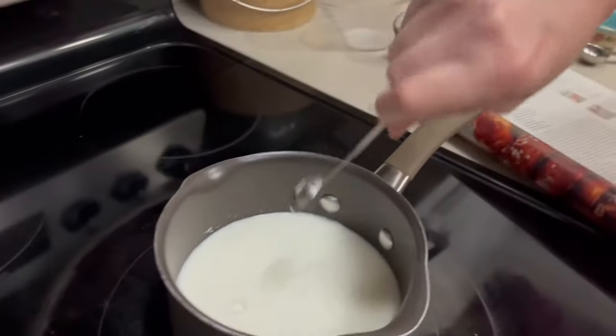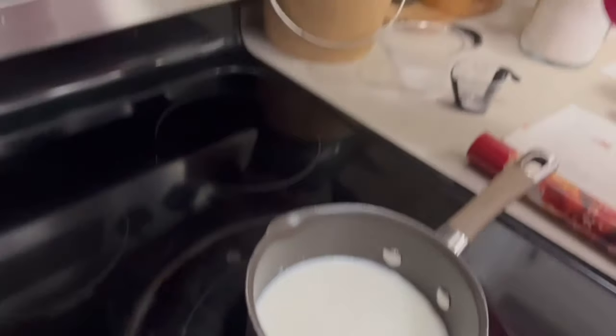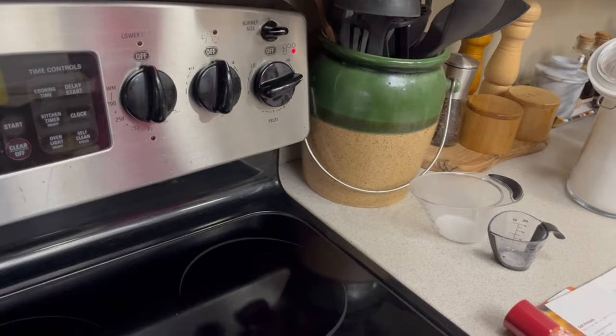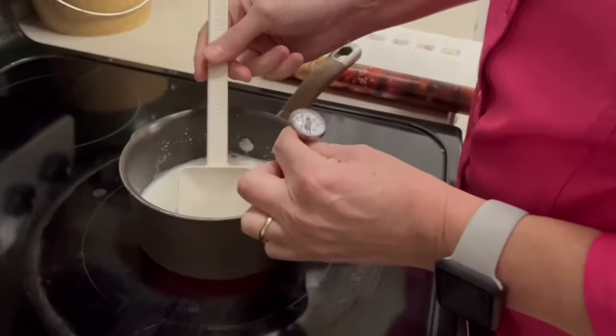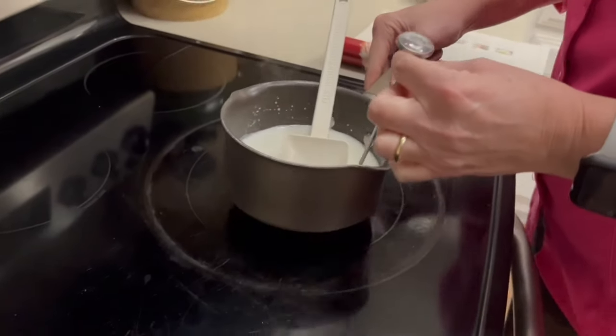We're just going to bring this up until it reaches a temperature of 110 to 115 degrees. Okay, we're at about 115, so I'm going to go ahead and take that off the heat.